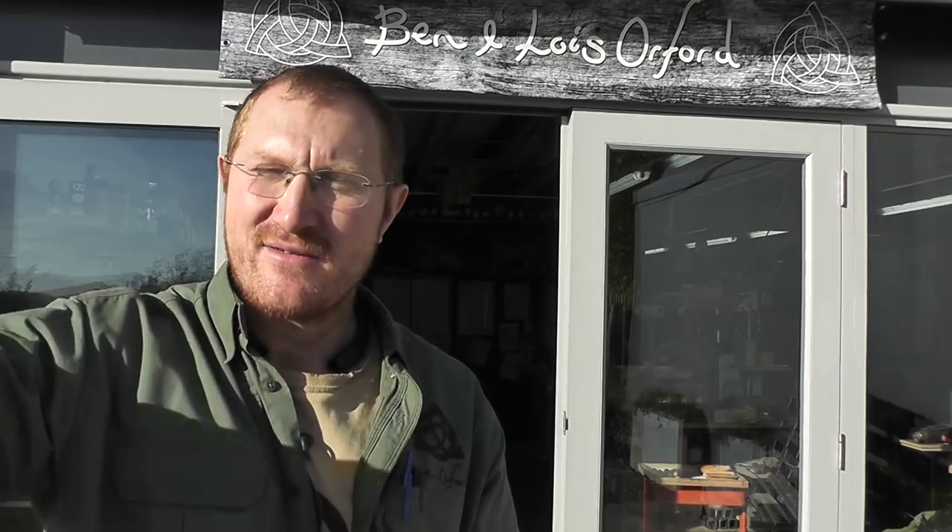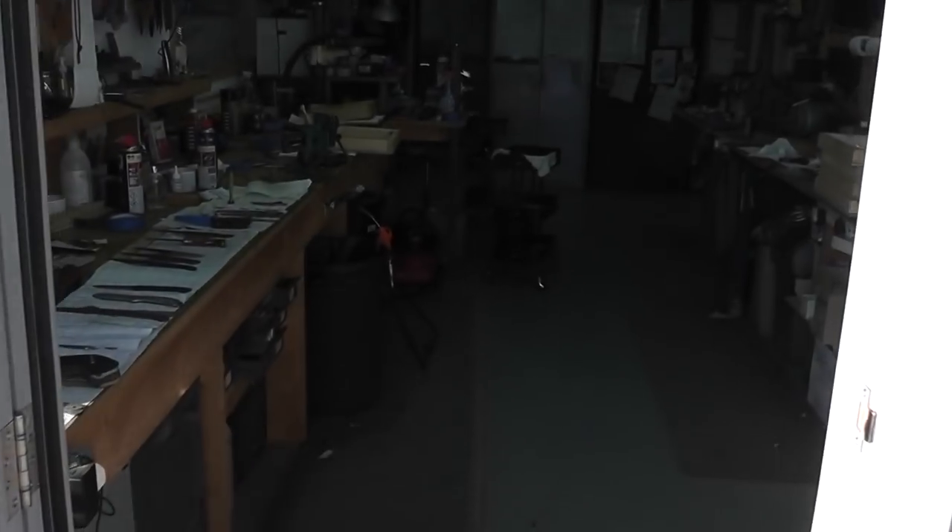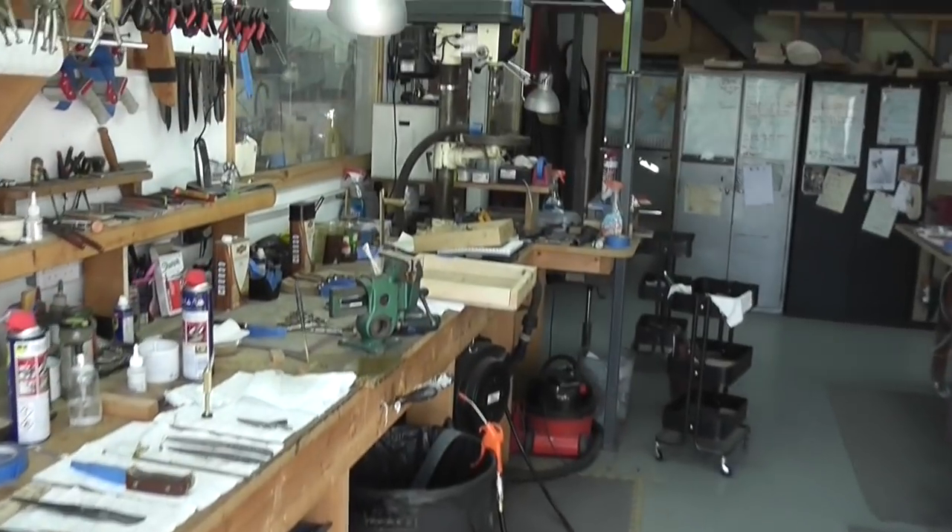Hi guys, Ben here. I was just coming outside to see these amazing autumn colours and have a look at the Malvern Hills that stretch out just in front of the workshop here. Thought it'd be a good opportunity just to say hi again — it's been a while — and maybe give you a quick tour of the workshop to see what we've been up to this week. Come on in!